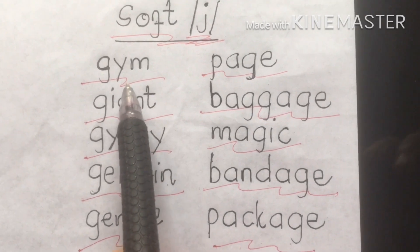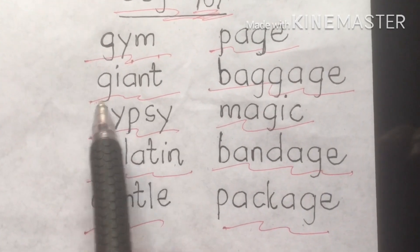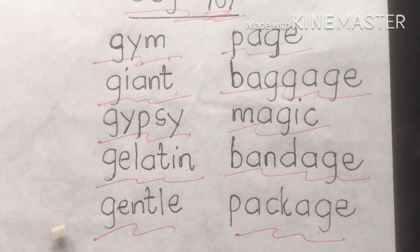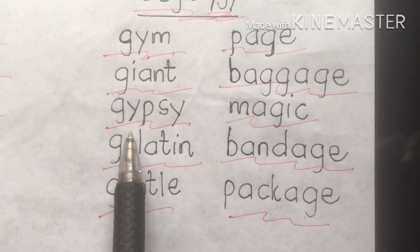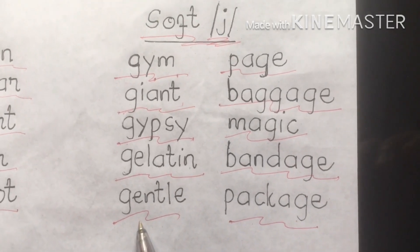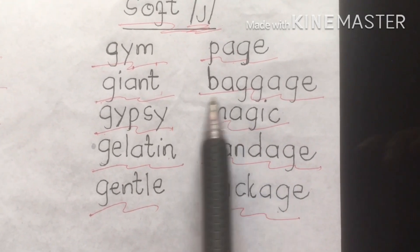Let's discuss these words. Gym is a place where you enhance your health. Giant is a very large person. Gypsy — sometimes considered offensive — refers to a member of a traditional people who originated in Northern India and now live chiefly in South and Southeast Asia. Gelatin is a favorite dessert ingredient. Gentle means mild or kind. Page could be a Facebook page or a page in a book. Baggage is what you carry when going to other places.